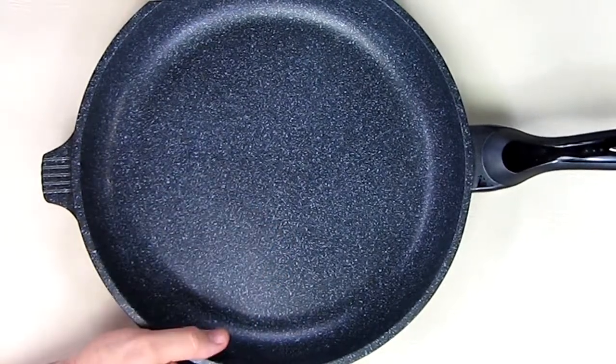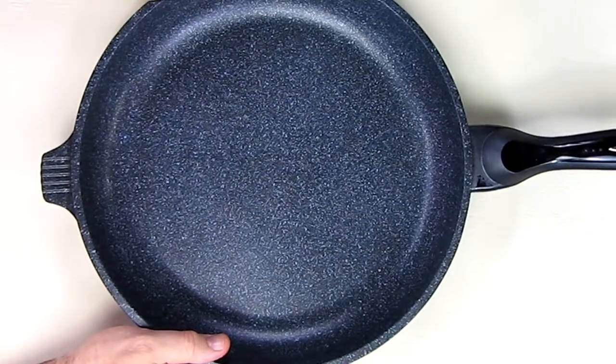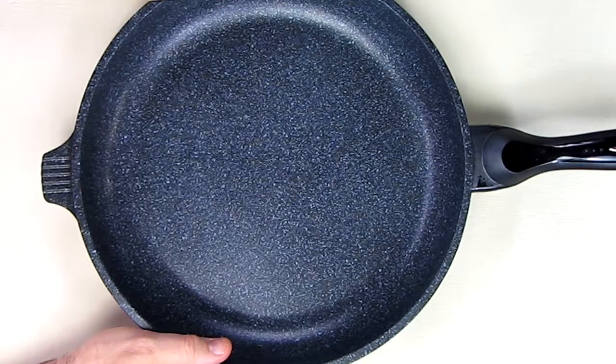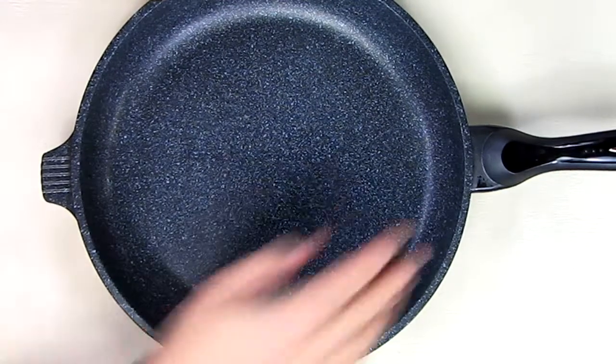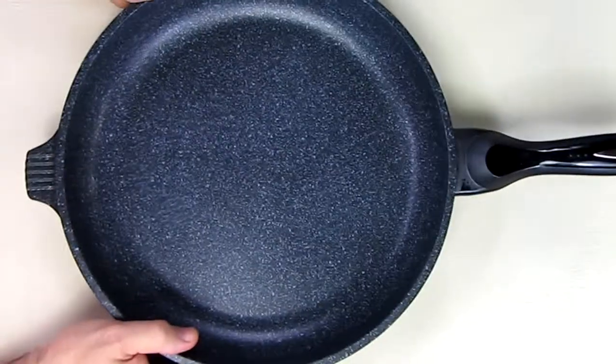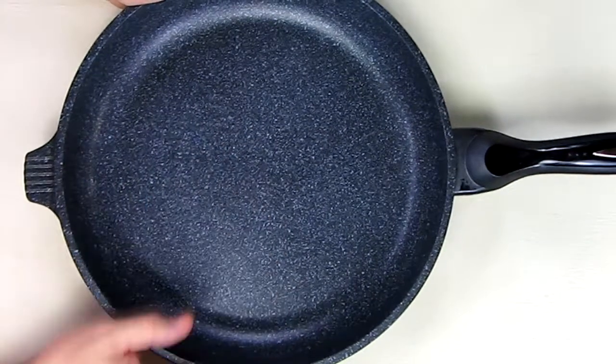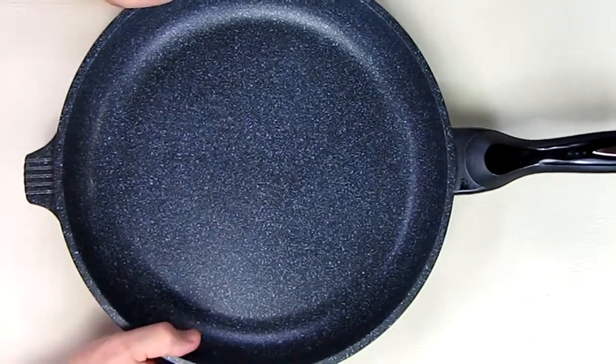Those six layers help you reduce your oil use and provide even heat distribution. It will resist oven temperatures up to about 350 degrees, so you don't have to worry about the handle melting. It's dishwasher safe and is PTFE and PFOA free, so you don't have to worry about those toxins.